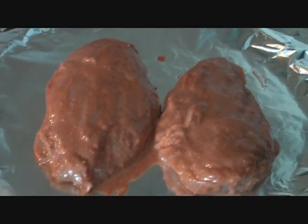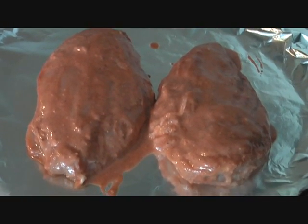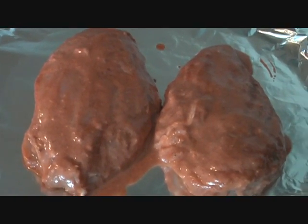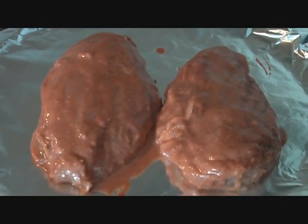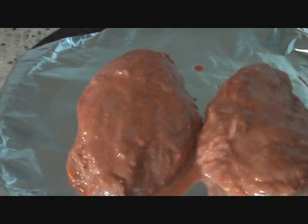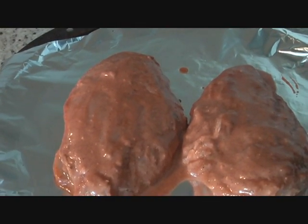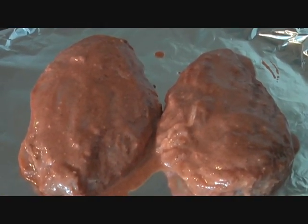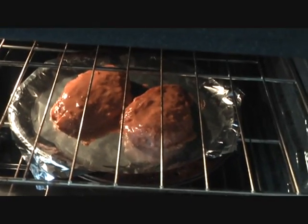On the baking sheet, brush some oil and add the chicken onto it. Now boneless chicken is going to cook faster than bone-in chicken, and since my chicken is a little thicker it will take a little longer. We are going to put it in the oven at 400 degrees Fahrenheit for about 30 minutes. If you are using thinner chicken breast pieces you can use 350 or 375 degrees Fahrenheit as well. Cook it until it's done, then cut it into pieces and put it in our lovely sauce.